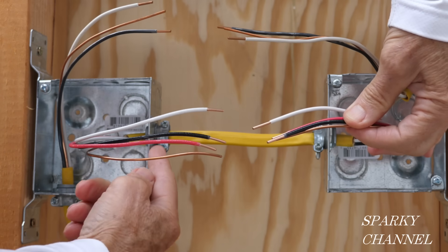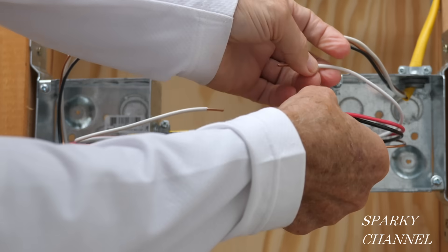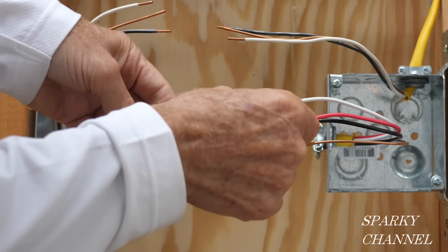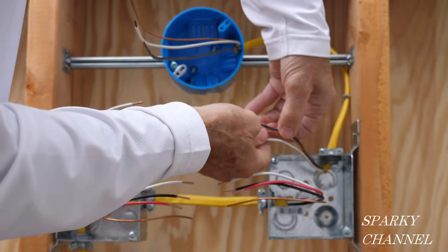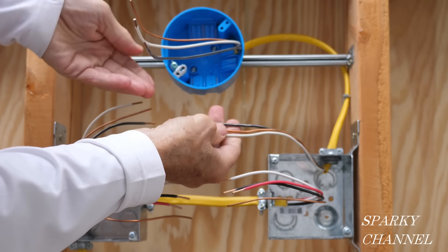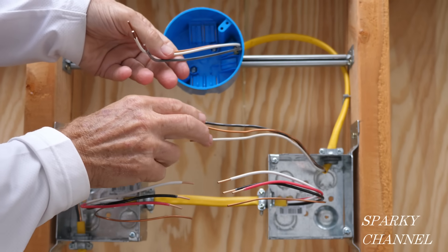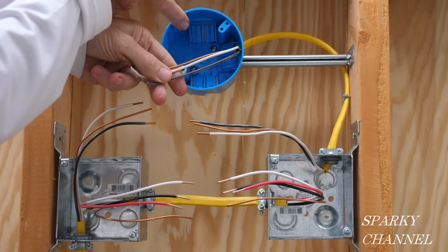This 12-3 cable travels from this box to this box, and that's an important word — travels — because these red and black conductors are going to be used as what we call traveler wires. This cable right here goes to the light and this is a 12-2 with ground: two conductors, the neutral and the hot, and one ground, and that comes out up here in the light box.